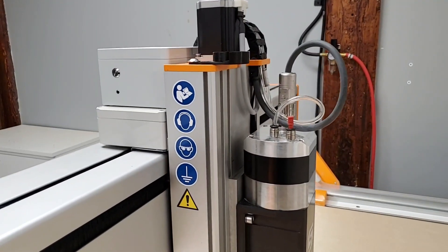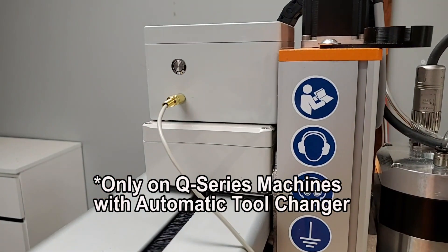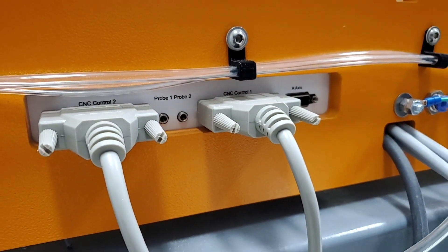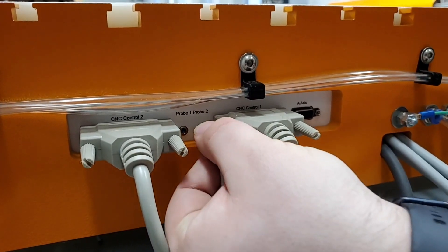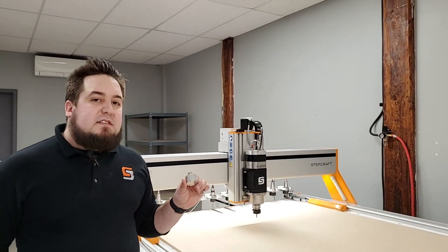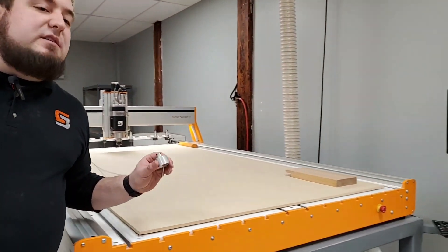The tool length sensor can be plugged into the Q-Series machines either at the top of the gantry, which makes it convenient when setting up your job, or it can be connected at the rear of the machine in either of the two probe jacks. We supply each tool length sensor with enough cable to reach around your entire machine, so no matter where you place your project you'll always be able to use it.